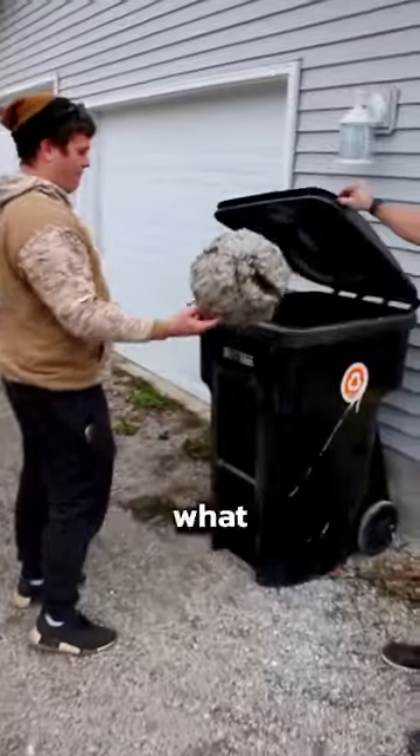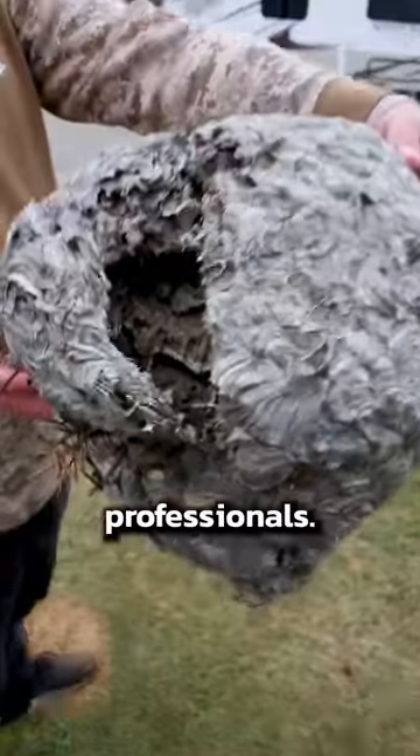Which is exactly why it's so important to have nests removed from your property as soon as possible. Unless you really know what you're doing, save yourself the trouble and hire some professionals.